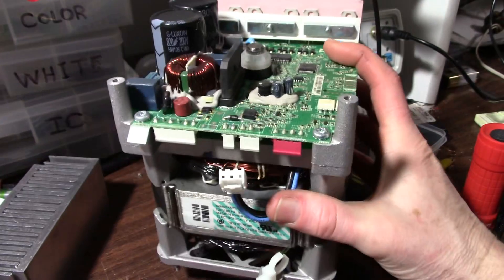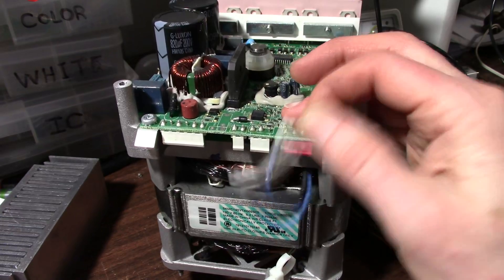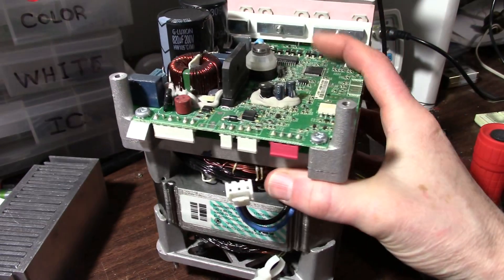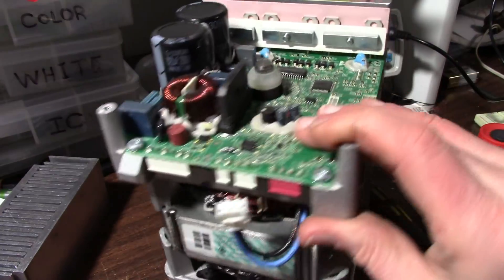On the side here I disconnected this and checked it with my meter. It appears to be a thermal cutout because it ohms out at zero. When it gets hot it opens. Apparently it didn't do its job very well.